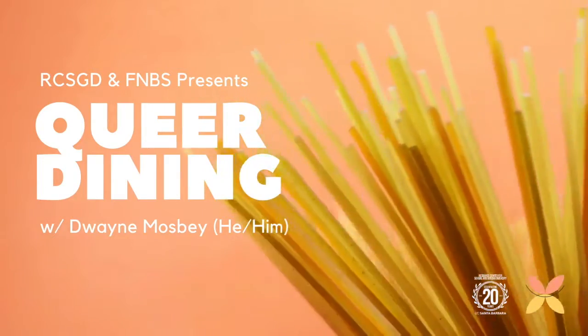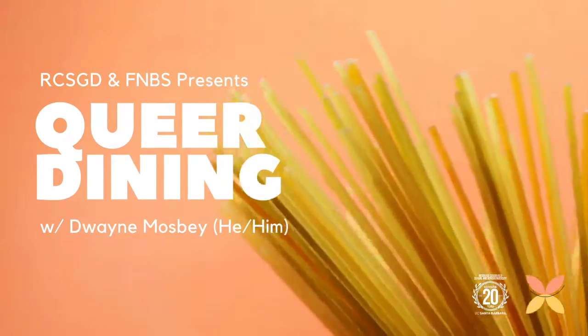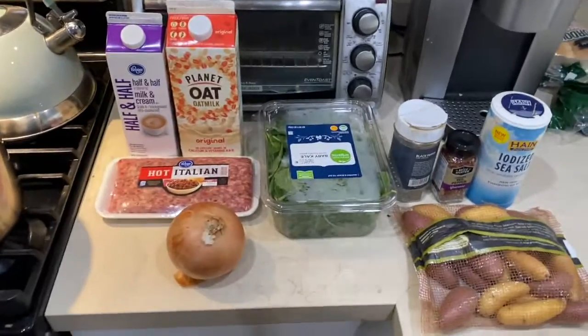Hello folks, welcome to another episode of Queer Dining with me, Duane Mosby. Today we'll be making potato, sausage, and kale soup.